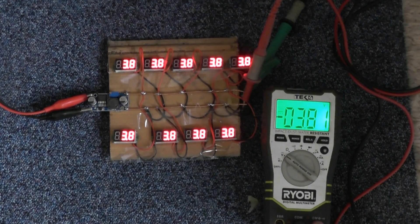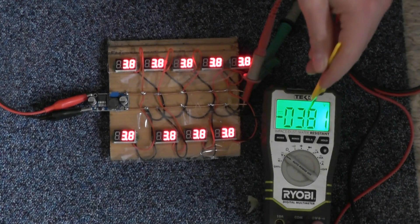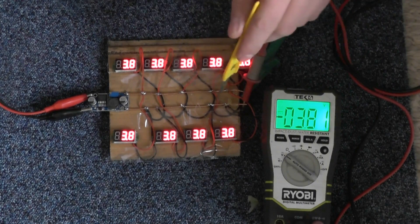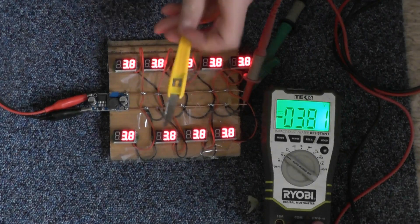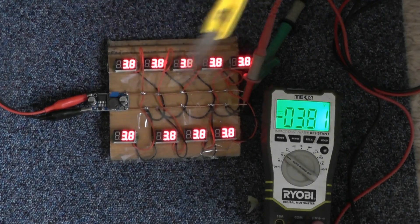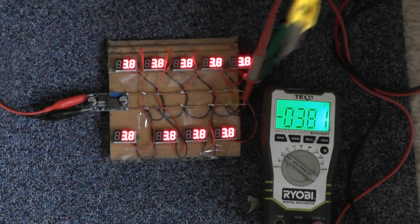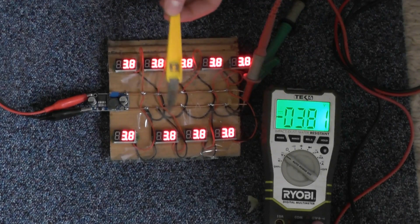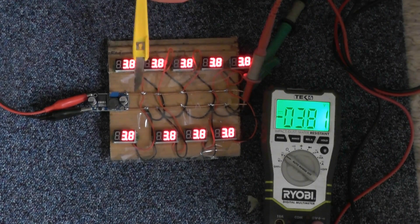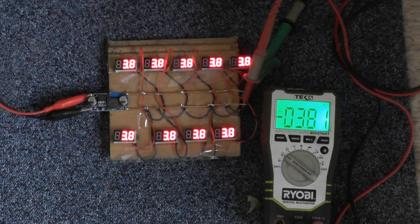They all seem to be reading the same, which is the important thing, and it seems fairly accurate compared to my Roby meter — whether you trust the Roby or not is another thing. I'm quite pleased with that. Let me know what you think and what you're planning to use on your packs so you can measure each pack individually without having to put a meter on them. Lots of people seem to be using these style of meters, so let me know which ones you're using if you are creating a power pack. I'll see you in my next video — cheers.